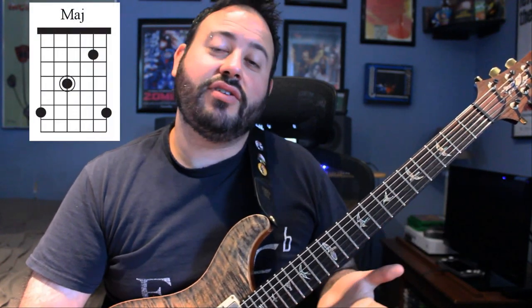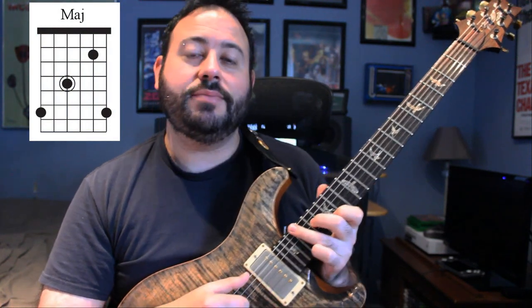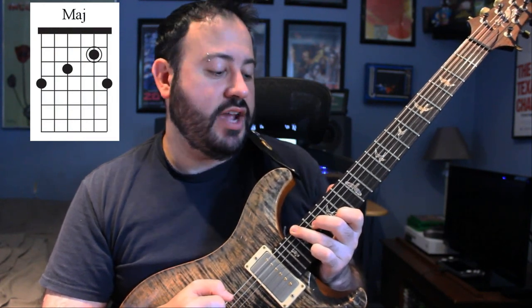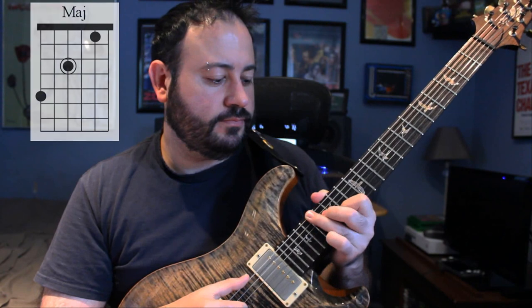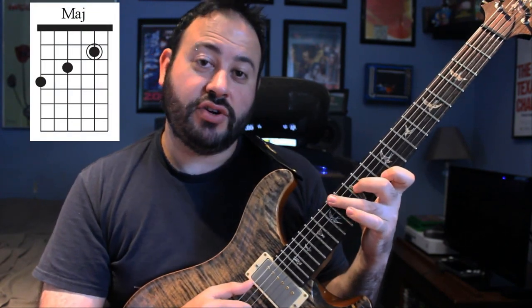Now we're at the verse section — no more pick, and now we have the harmonizer set to a perfect fourth. As I said, this whole part is built on major and minor triads, just the way that Alan plays them. The first chord of the song is G major, and he's doubling the note on the high E string here. That moves to D major — your first finger stays in the same spot, but now you're moving all your other fingers for D major. That's kind of tricky because it's so high up on the neck.